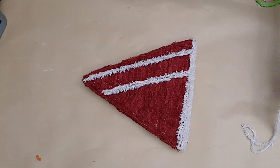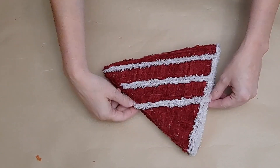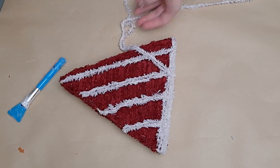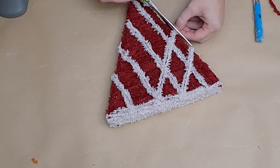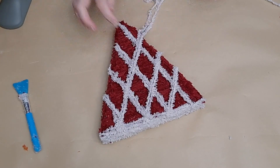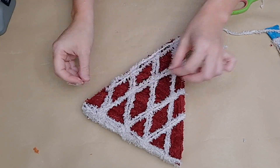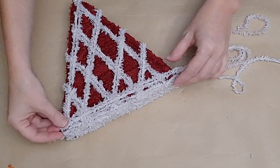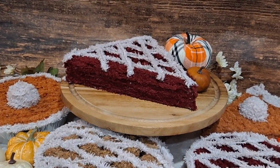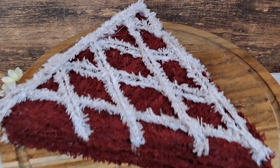I don't measure — I just try to evenly space the lines. I don't think when you make a real pie you actually measure the lattice work either, so it's okay to eyeball it. I do four lines, then flip the pie and do four more lines in the opposite direction. I take a little extra yarn and go across the top where the crust is, just to clean up any odds and ends from the lattice work meeting the crust. Here is yet another adorable, super-inexpensive piece of pie!